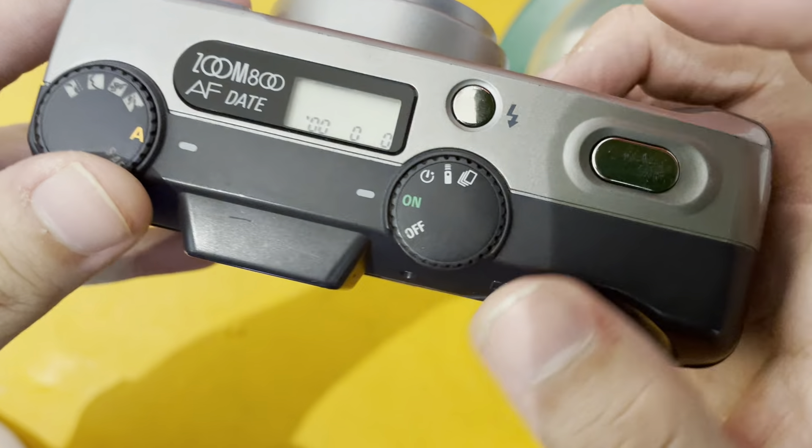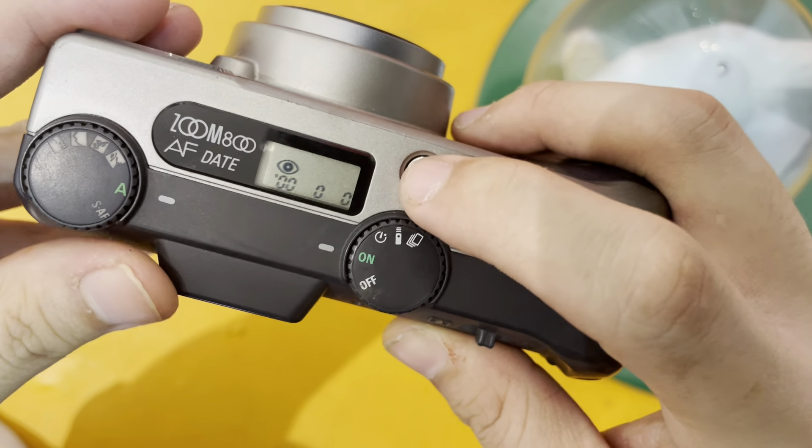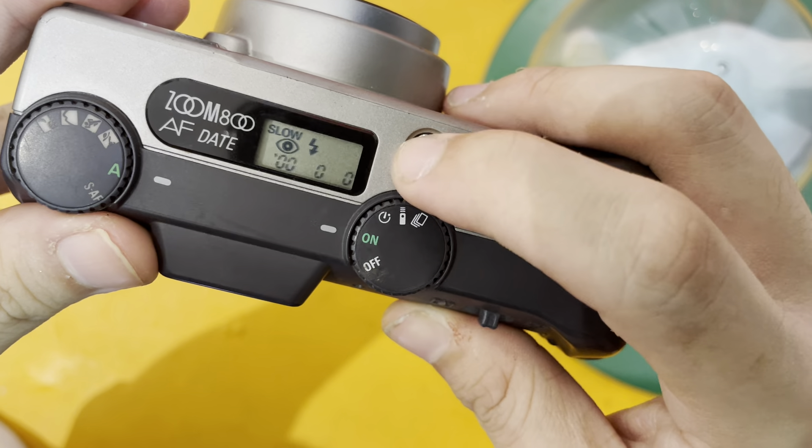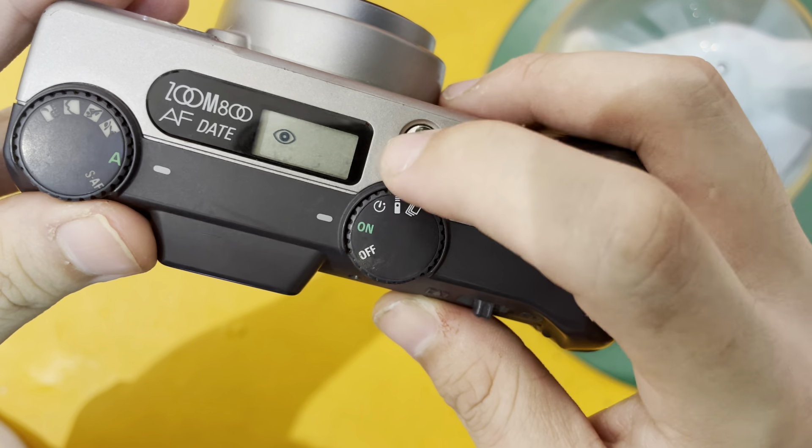So this is the flash button. There's the red eye, no flash, flash, as well as another flash version.